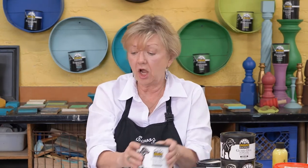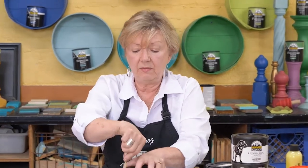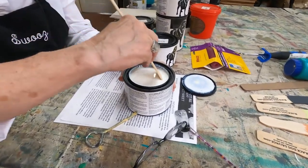I'm going to open a can and show you what it looks like. Remember: with any topcoat, you never shake it — you always stir. If you shake a topcoat you will aerate it, meaning you introduce air. You won't see it until it dries, and then you'll wonder where all those bubbles came from. It's because it was shaken. So you stir.